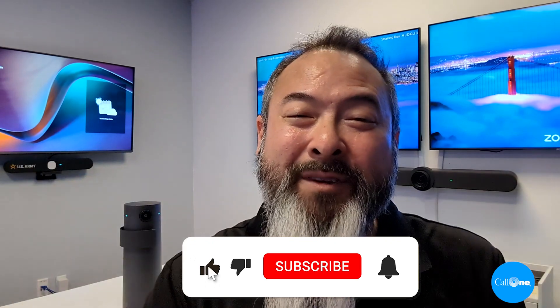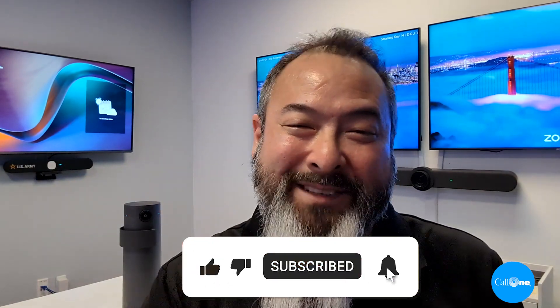If you have any questions feel free to reach out to us. All our contact information is going to be somewhere. As always, if you like this type of video don't forget to like, subscribe, comment below, let us know what you'd like to see and we'll do our best to make it. Thanks. Oh, and follow me on LinkedIn.